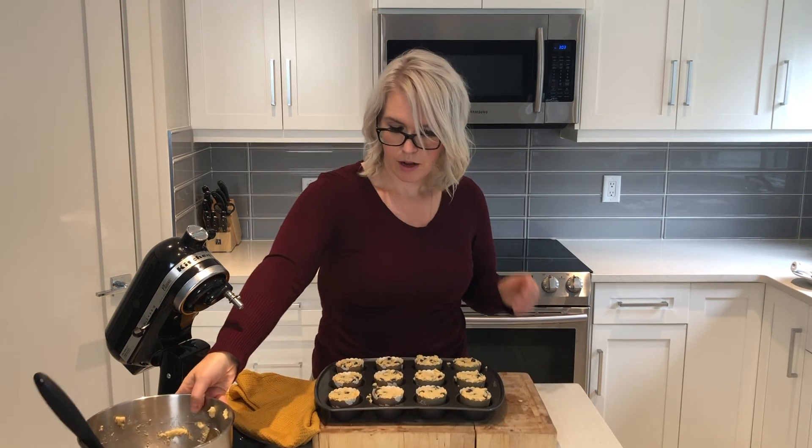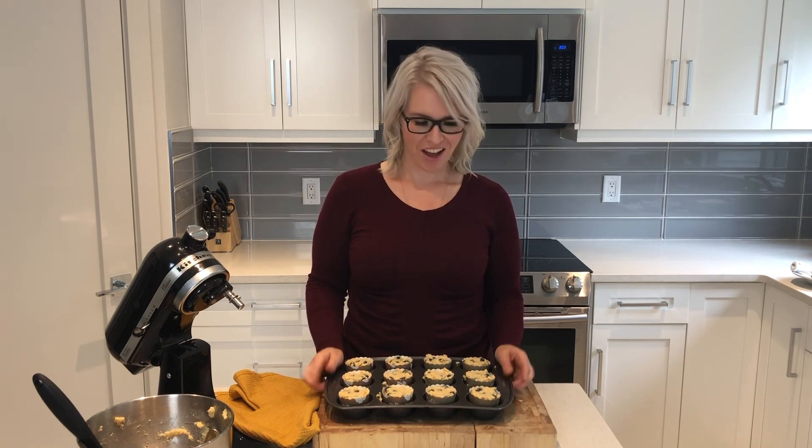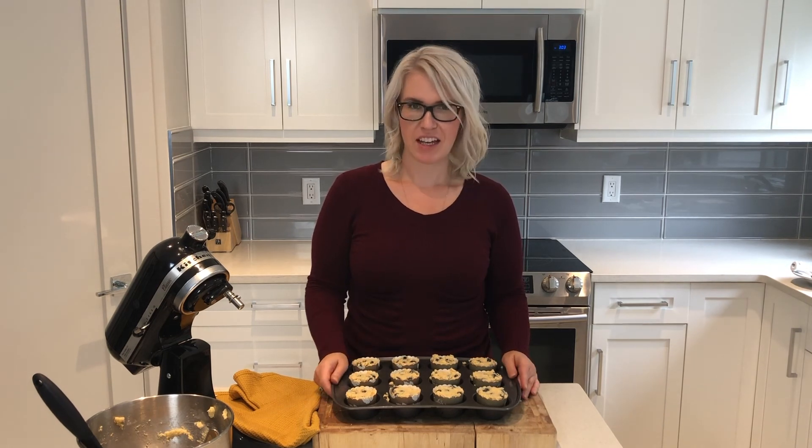Now they are ready to go in the oven that I preheated to 350. You bake these for about 20 minutes. You can also stick a toothpick in the middle to see if they're done — if it comes out clean, they'll be finished. We'll take a look in 20 minutes.